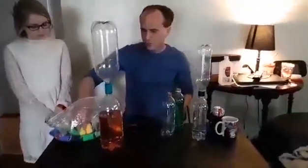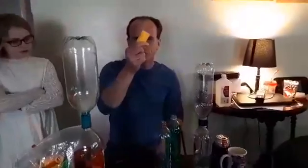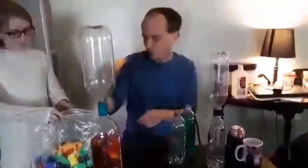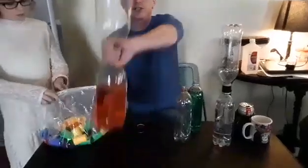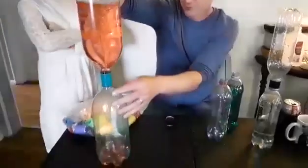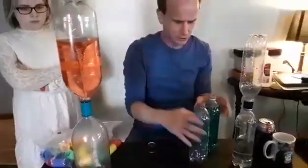I'm going to show you how to make your own tornado tube. You can buy these in the store, but if you don't want to go looking online for a vortex tube like this one, there's a quick and easy way you can make your own.